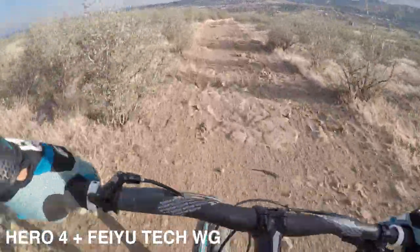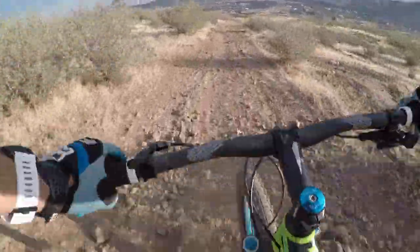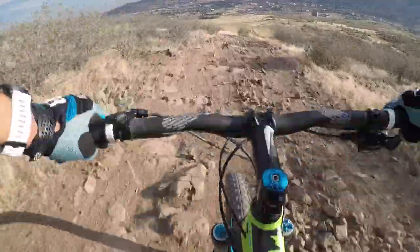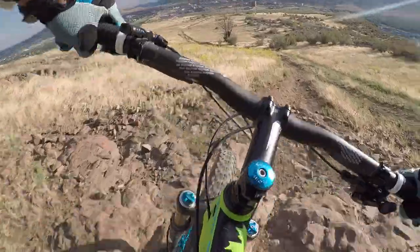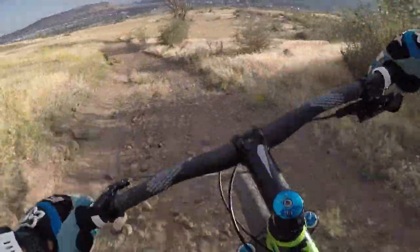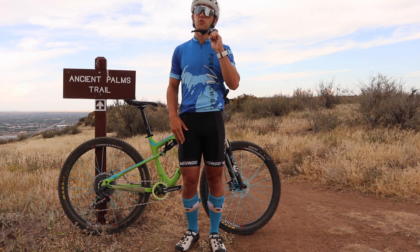In the end, if you want to get some ultra-smooth POV footage, I think the best option is going to be a gimbal. I personally would choose a cheaper GoPro Hero 4 and a gimbal versus purchasing the more expensive GoPro Hero 5 just for the image stabilization. That being said, there are some gimbals coming out for the GoPro Hero 5, so if you're willing to throw down the money, you can get an awesome setup for this camera.